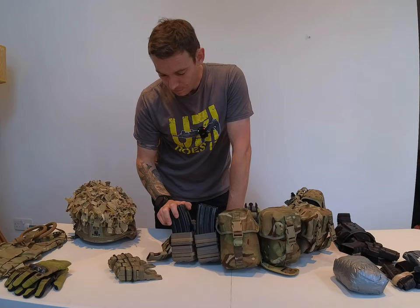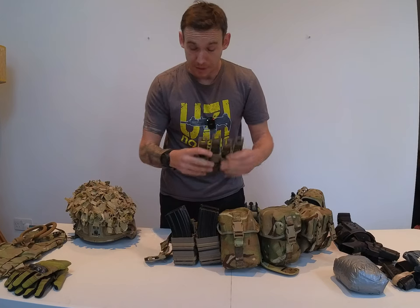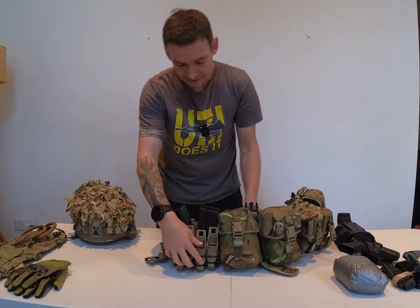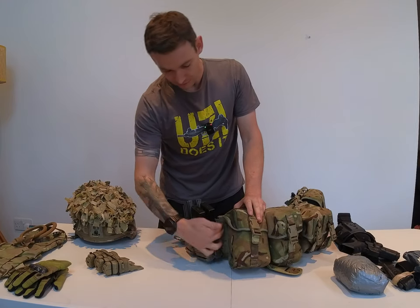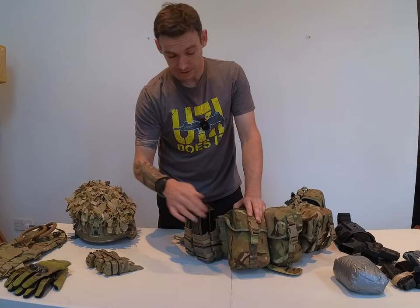Pistol magazines — once again FastMag pouches, once again cable ties. Generally I'd attach them onto the front there. It sticks out a little way, but I'm used to it and that's kind of what I like. If not, then I've left a spare strip of MOLLE to attach them there.